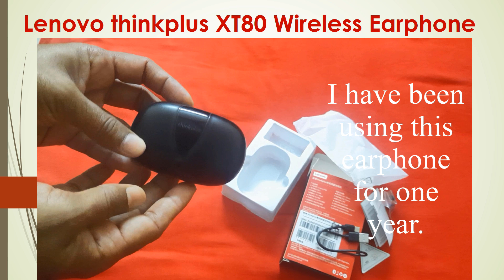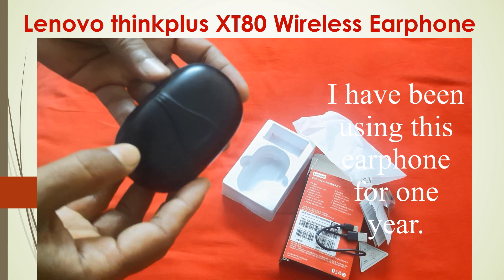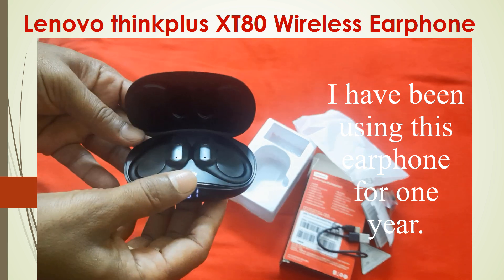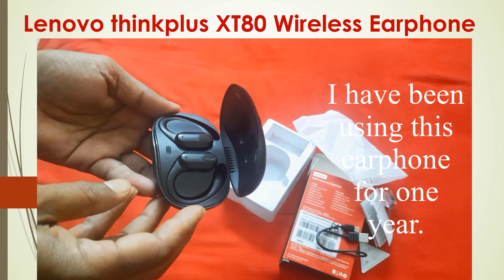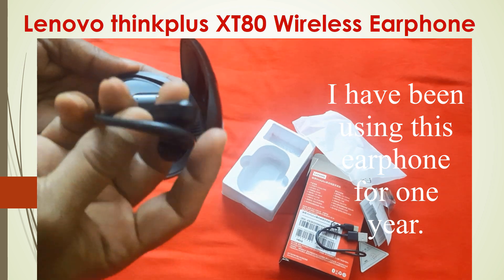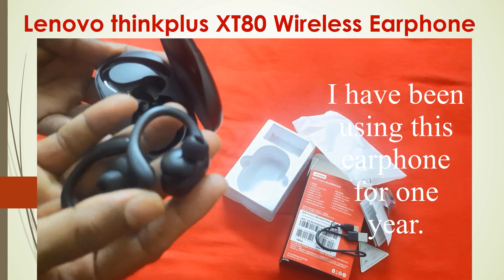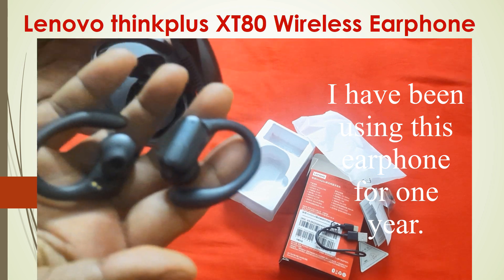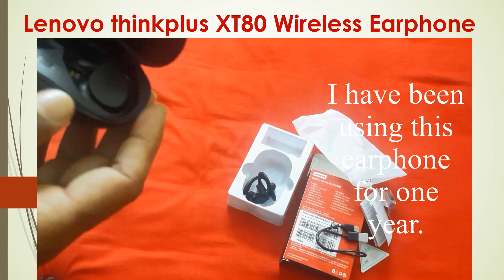I have already used it for one year, and that is why it is no longer shiny or glittery. Inside the same charging bar, there are two earbuds. After one year of use, this is the condition — it is not giving any trouble.